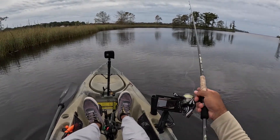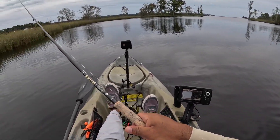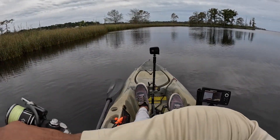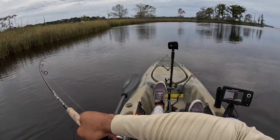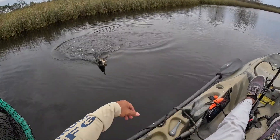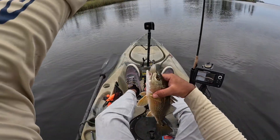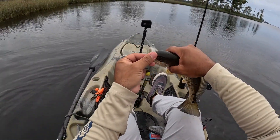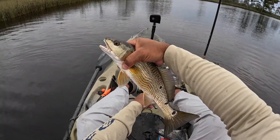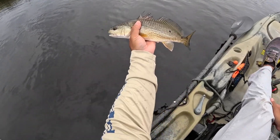Oh, something getting clobbered over there. Something tapped it man. There he is — what is this? Redfish! Heck yeah dude, finally got one on the paddle tail. Come on buddy — nice, heck yeah! Let's get him out here. Another three-spotter — one side, two on the other. Thanks buddy, he tapped it twice.